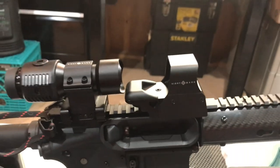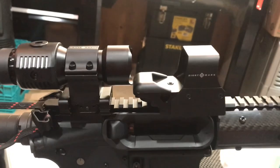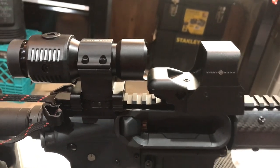Very, very clear glass. Really, really liking this a lot. It's got some good points, got some bad points, and we'll go over those in a second. I am super duper excited.